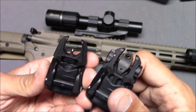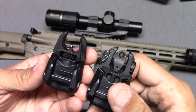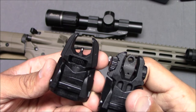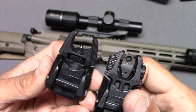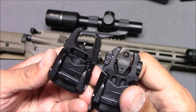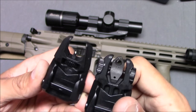Historically, there have been military rifles that had tritium iron sights. What comes to mind is the Yugo SKS rifle, which had iron sight inserts. So this is not a new concept — it's an old concept being brought back. And I really like the idea of tritium inserts on AR-15 iron sights.